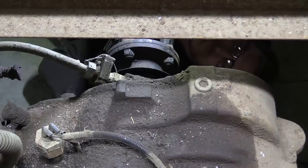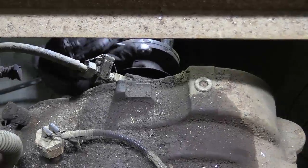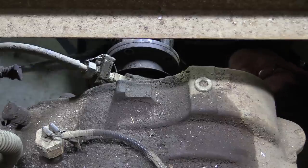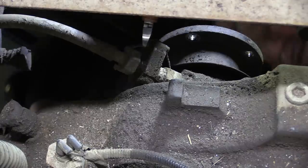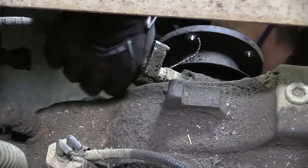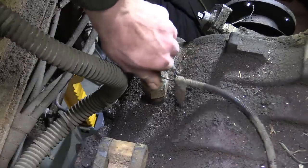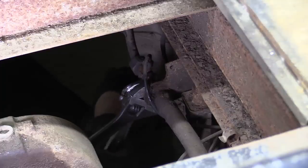Disconnecting the prop shaft is the next task — should be straightforward, it's only four bolts. Now for the speedo drive. Cutting that seal is probably a criminal offence. There we go. I've undone the reverse light switch for you. This is the main airline from the pump on the engine to the receivers.